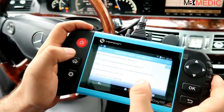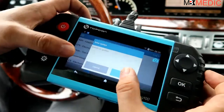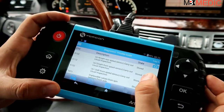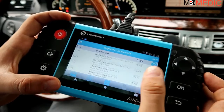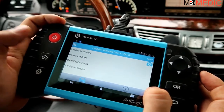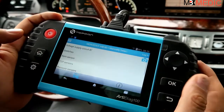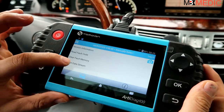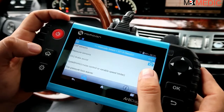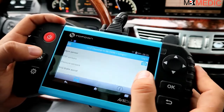Looking at the other sub-menus, under Chassis you have adaptive brake. If your ABS light is on you come here and read codes. You can see right rear speed sensor - basically all speed sensor codes will be here. These are all stored so you can come in and clear them, unless you have a current one - if you do try to clear a current code it will come right back. One important option here is 'Read Data Stream.'